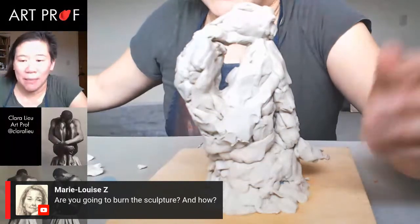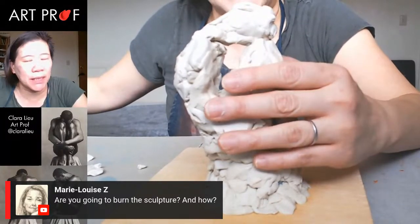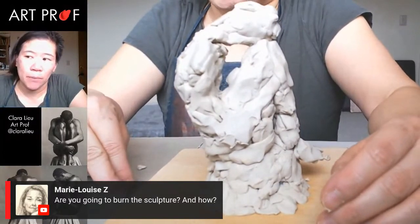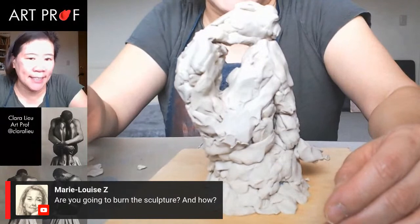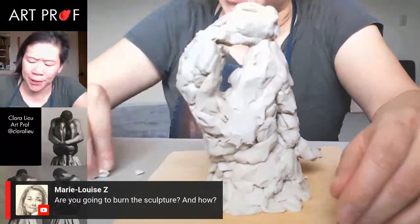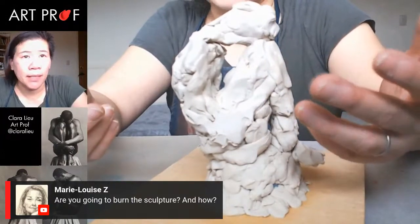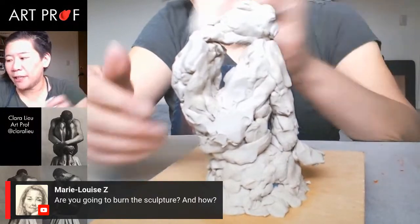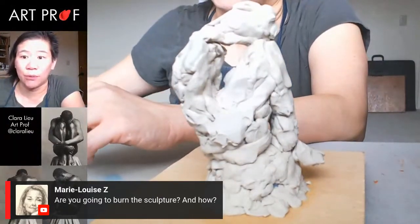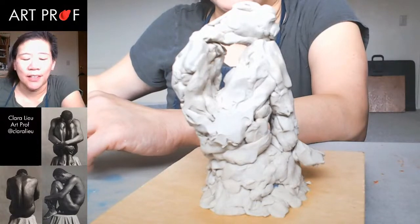Someone is asking if I'm going to burn the sculpture — I will not, because this is plastiline and it's not a permanent clay. It can stay this way for 50 years and it will never dry out because it's oil-based. If you sculpt with plastiline and want it to be permanent, you'd have to cast it — either a silicone mold or a waste mold. For something like this where I'm not worried about the final product, I'll just leave it and take it apart later to make new pieces. It's really good as a practice clay if you just want to sculpt and have fun.